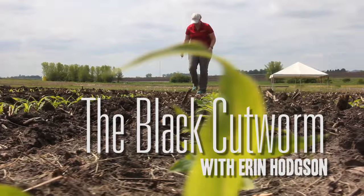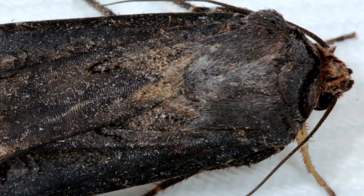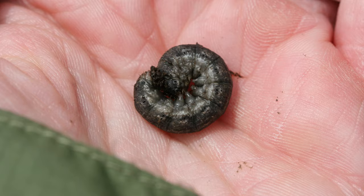Iowa's winters are too cold for black cutworm, but they have no problem migrating here every spring. Adults catch jet streams and move up from the southern U.S. in March and April. The timing and landing location of these nocturnal moths is highly variable, and that makes it difficult to know when and where to start looking for this pest.